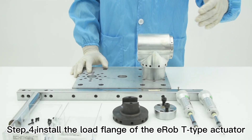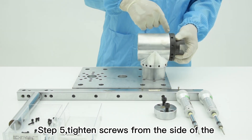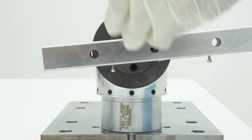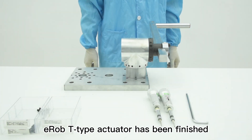Step 4, install the load flange of the E-Robi type actuator. Step 5, tighten screws from the side of the E-Robi type actuator. The screw tightening process has been accelerated in the video. Step 6, install the load bar. So far, the correct installation of the E-Robi type actuator has been finished.